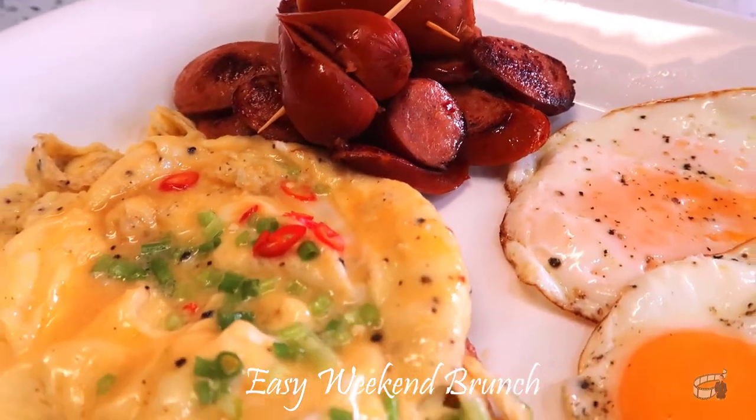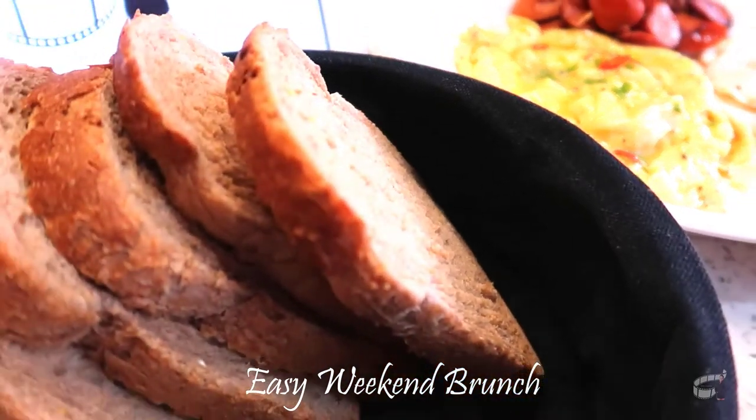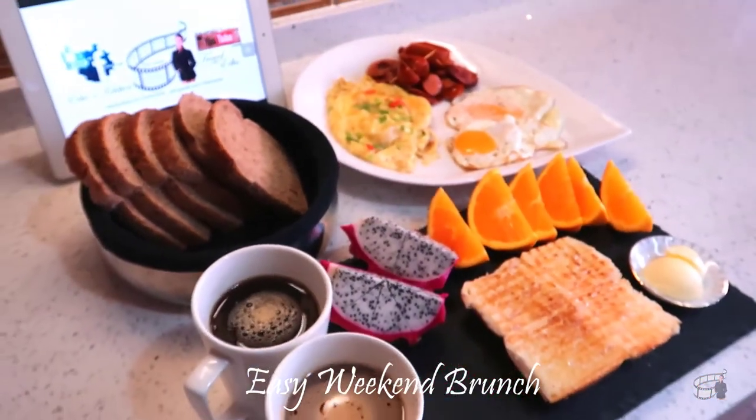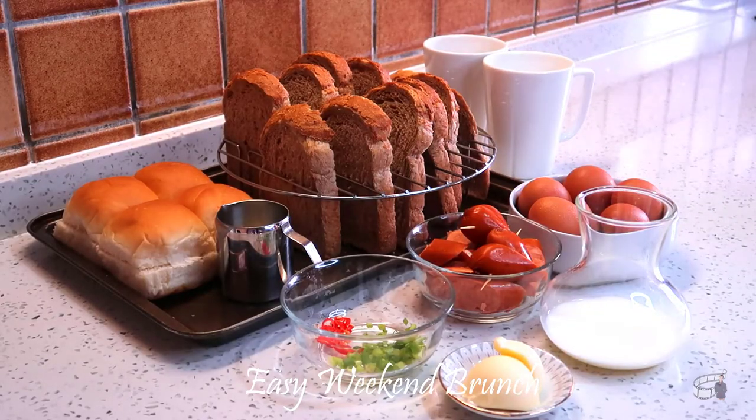Brunch is a late morning meal that is a combination of breakfast and lunch. The cooking procedure is fast, so it's important to prepare all the ingredients beforehand. You can totally pull this off with whatever ingredients you have on hand — as long as you have some eggs, sausages, and bread, you're all set.